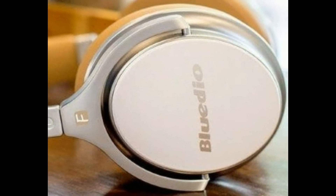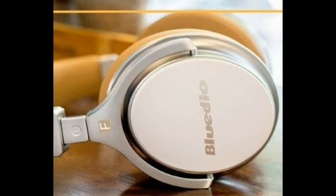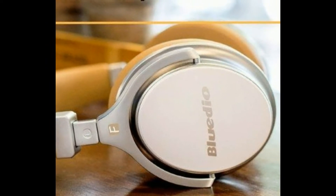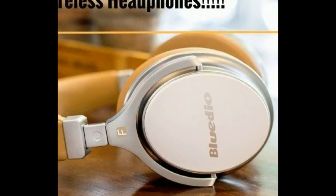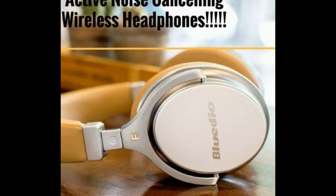Hey, what's going on everyone? My name is Tim and welcome to Simple Tech Review. Today we're going to be reviewing my current headphones, the Bluedio Faith 2 ANC wireless headphones, and find out if they sound as good as they look.